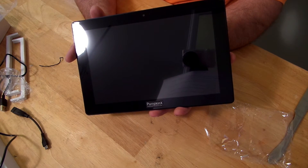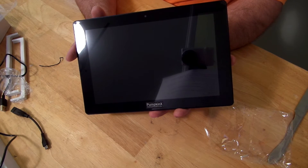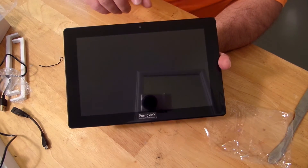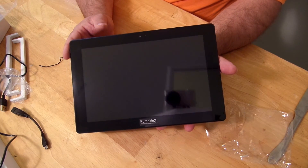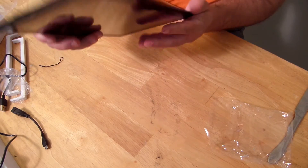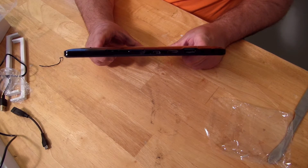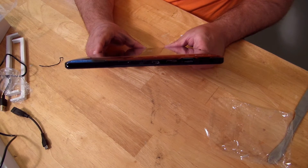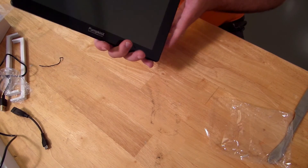It has Wi-Fi 802.11 ABG — it didn't state N but I'll find out and let you know. It does have Bluetooth 4.0. The front camera is 2 megapixels and the rear camera is 5 megapixels. It has a full-size USB port, micro USB port, charging port, 3.5mm headphone jack, and TF card slot supporting up to 32 gigs — they may support more but 32 is what's been tested. It comes with a one year warranty. These guys are based out of Dublin, Ohio, a suburb of Columbus — so they're inside the U.S.